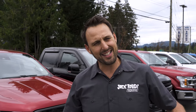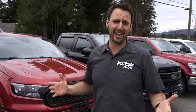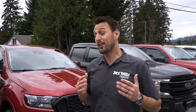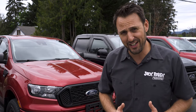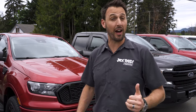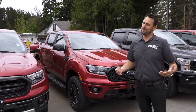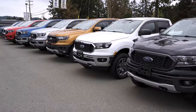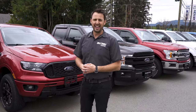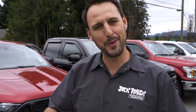Those are all the front end variances across the 2020 Rangers — from crew cab to super cab, XL, XLT, and Lariat, across all trim combinations. A few things are common across all of them: they all have a 2.3-liter engine, a 10-speed transmission, four-wheel drive, the same wheelbase, power windows, power door locks, and backup cameras. Now you know what the front grilles look like and the differences between all of them.